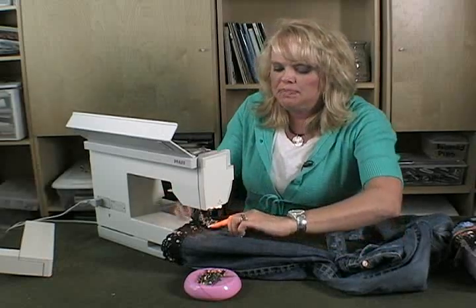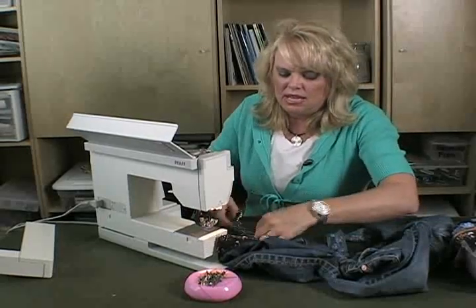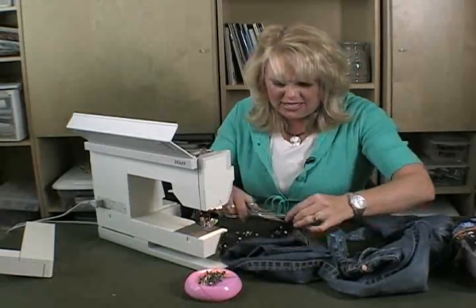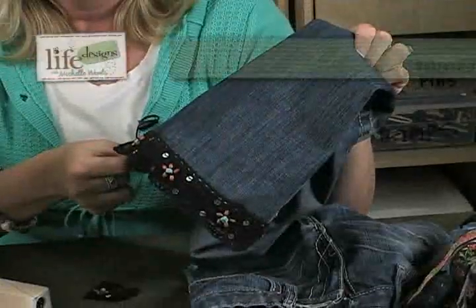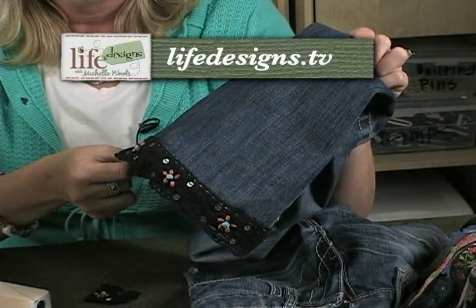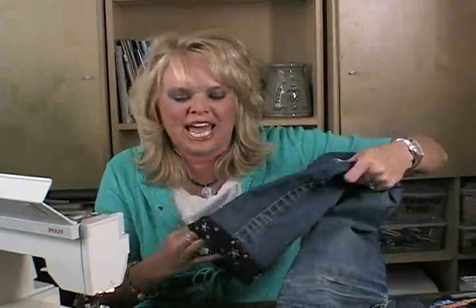Ready to pull it out — there we go, and trim off the end. Look how cute that end of that pair of jeans is! I think Lily's absolutely going to love it. Just embellish — it's so much fun to add your own personal style to your jeans.